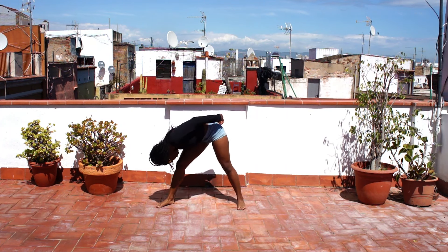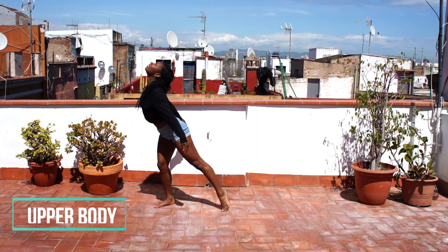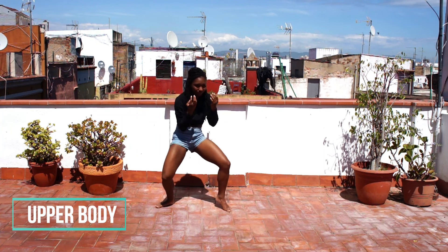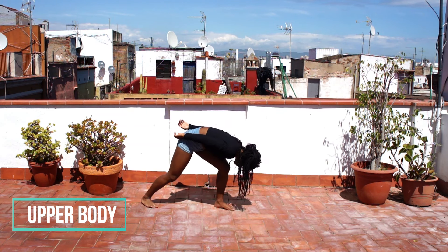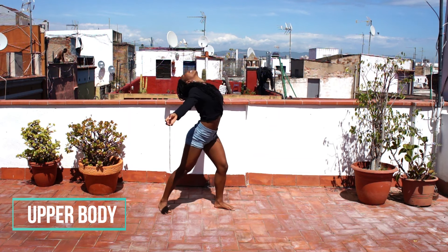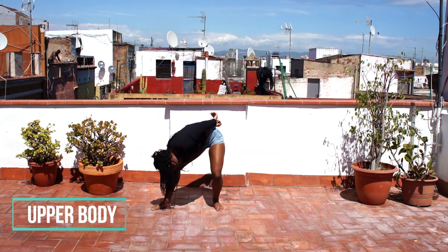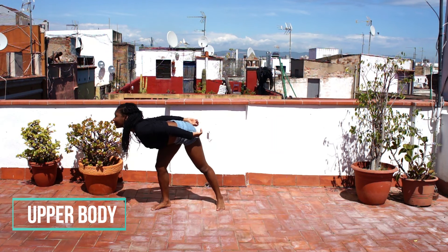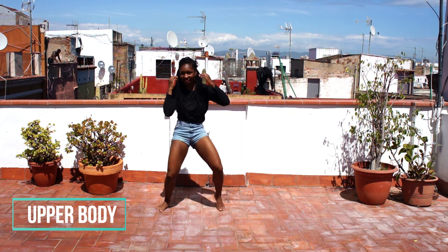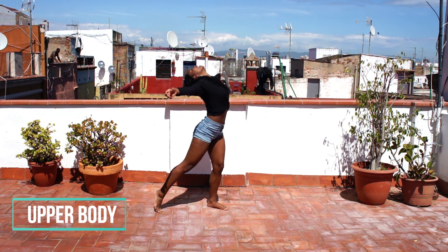Starting with your head, curl inwards, making a wave with your whole upper body. Move as smoothly as you can and don't forget to breathe. Feel your head, neck, shoulders, chest, arms, hands, stomach and back. Breathe with each wave.